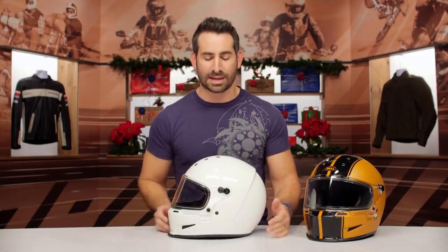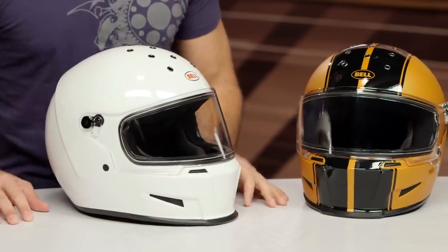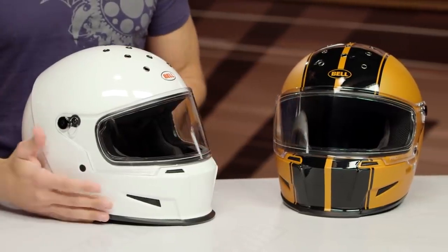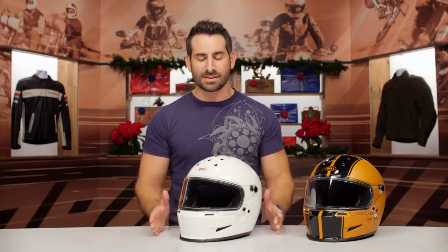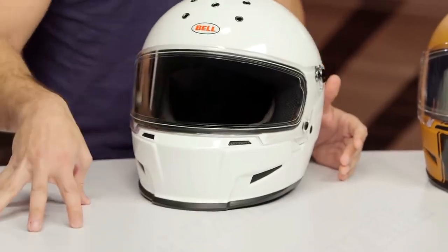This is the Bell Eliminator — shake and bake. This is Bell's homage to your classic auto racing helmet, and the people at Simpson are getting a little nervous because they have really dominated that segment, that style for so long in the motorcycle industry. They came over from the car world.